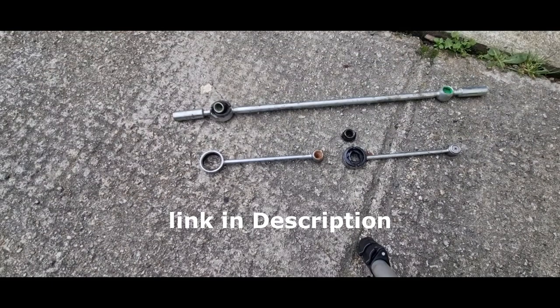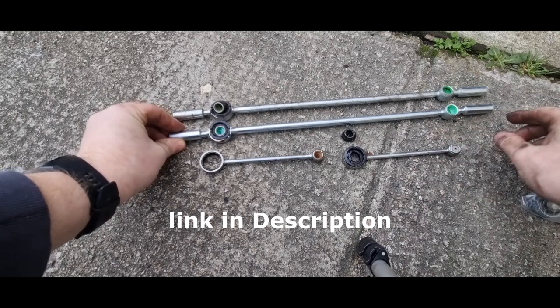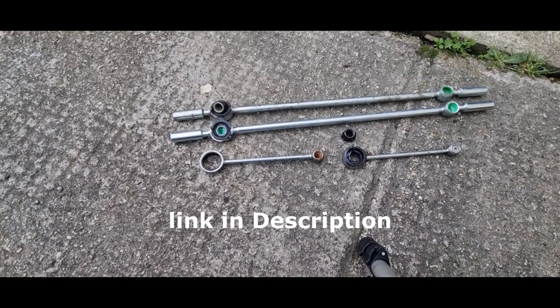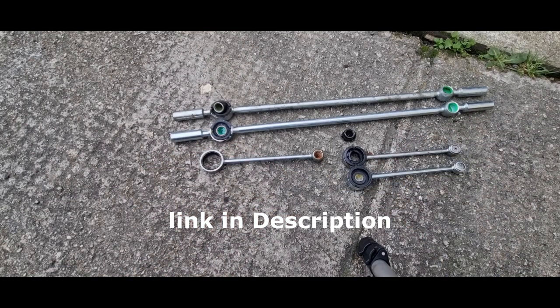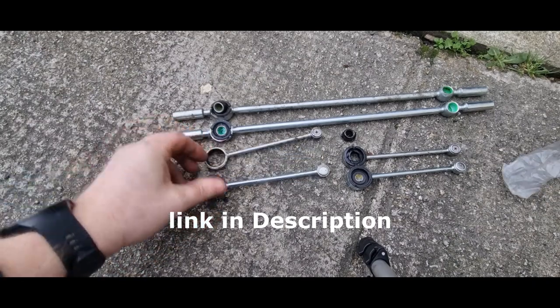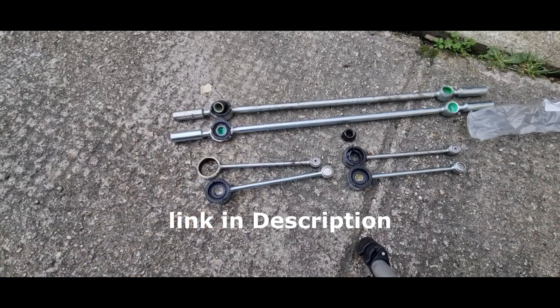And here are the new parts — as you can see they look a lot better. I am just going to lay them down side by side so you can see them next to the old parts. This is all we are going to do to make sure the new parts will fit properly. If you are interested there is a link in the description of where I got these parts from.